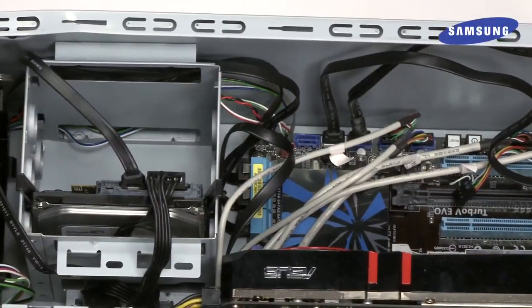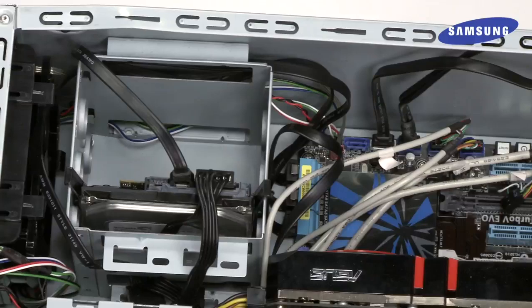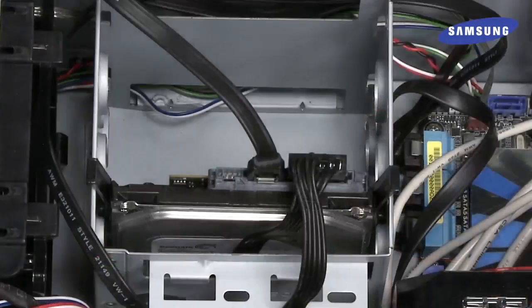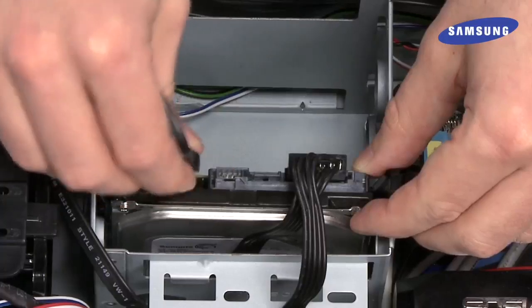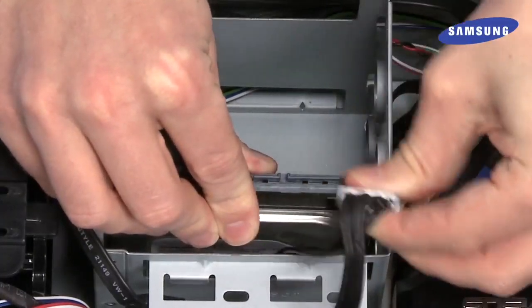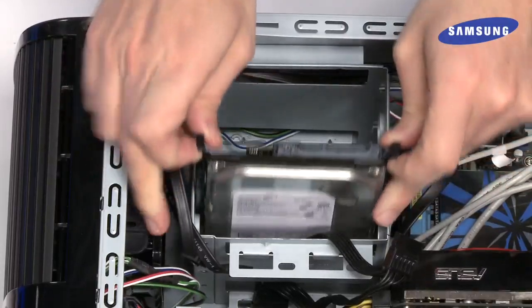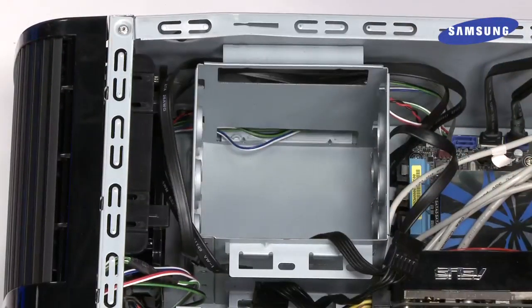Find the drive bay. The location and style of the drive bay may vary depending on your PC. For help, refer to the computer's manual. Now, before removing the hard drive, gently remove the SATA and power cables attached to the drive. Then, remove the hard drive. Again, the style of your drive bay may vary.